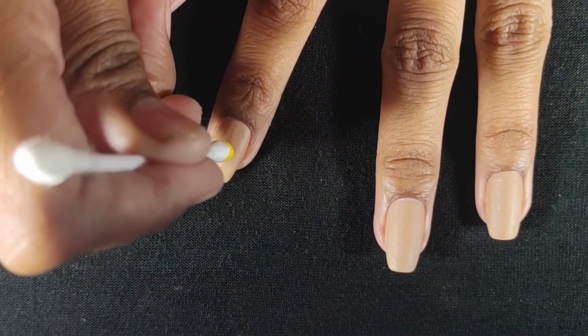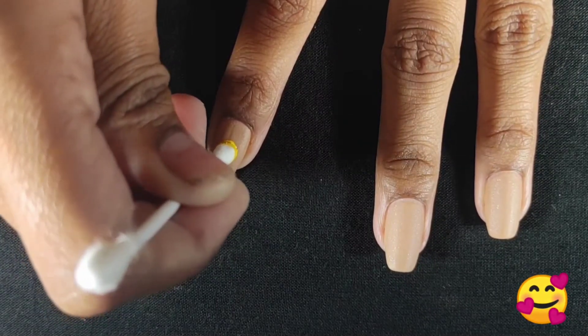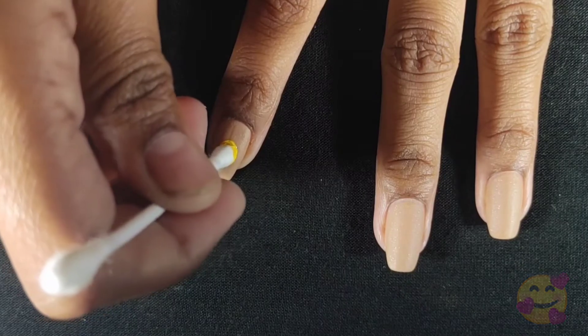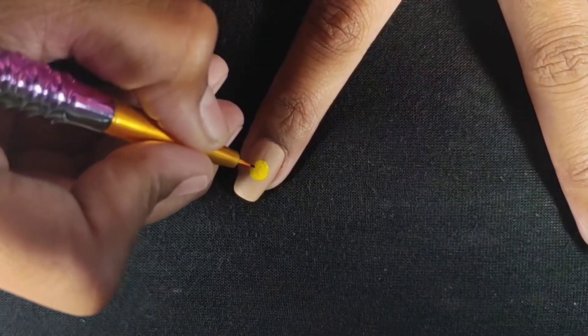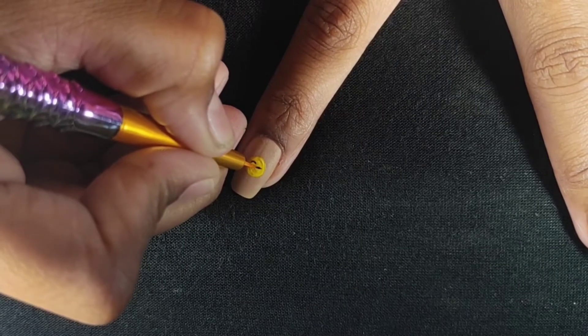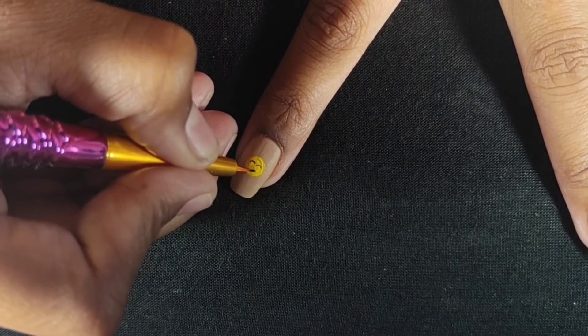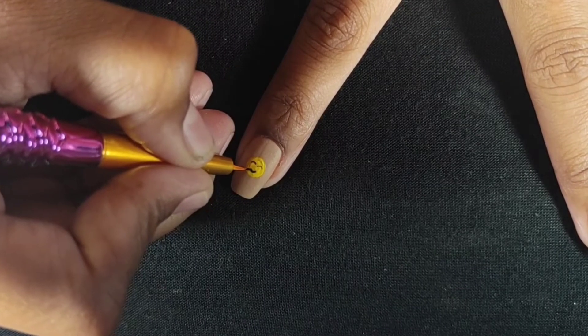The first emoji I am going to make is the smiling emoji. I am going to put a dot here. Now I will make the eyes using this small liner brush, and then I will make the smile.